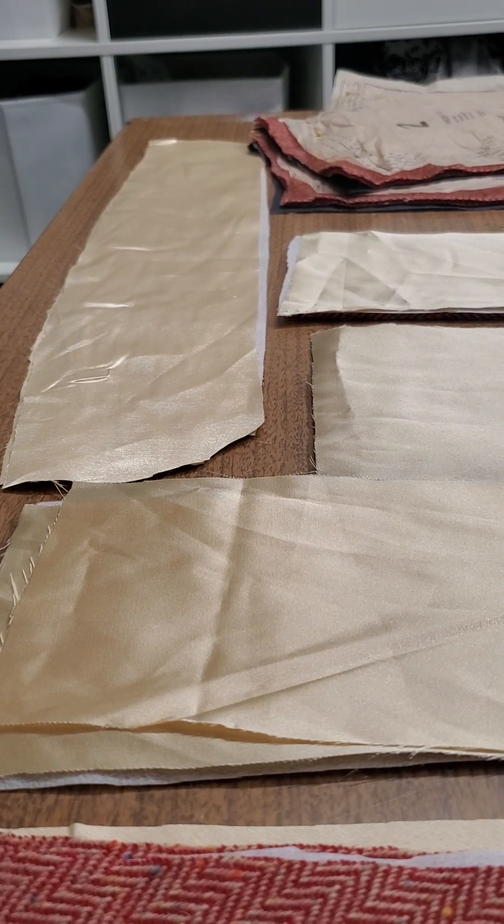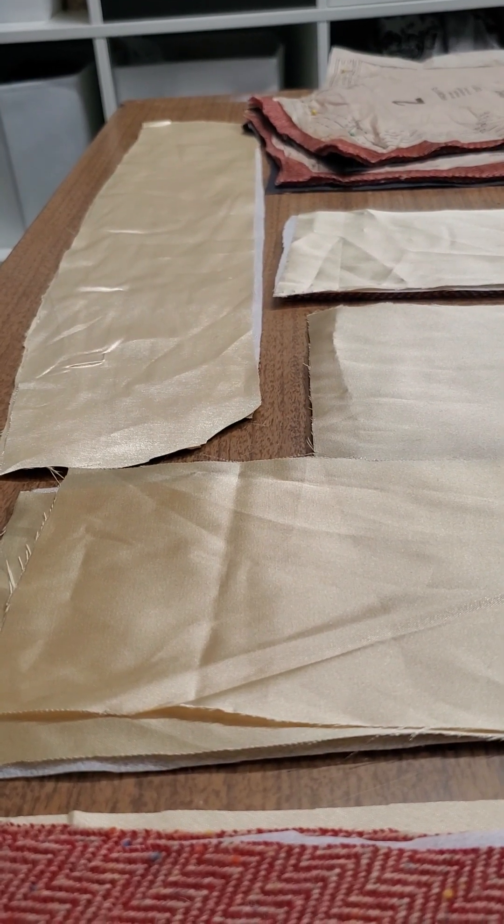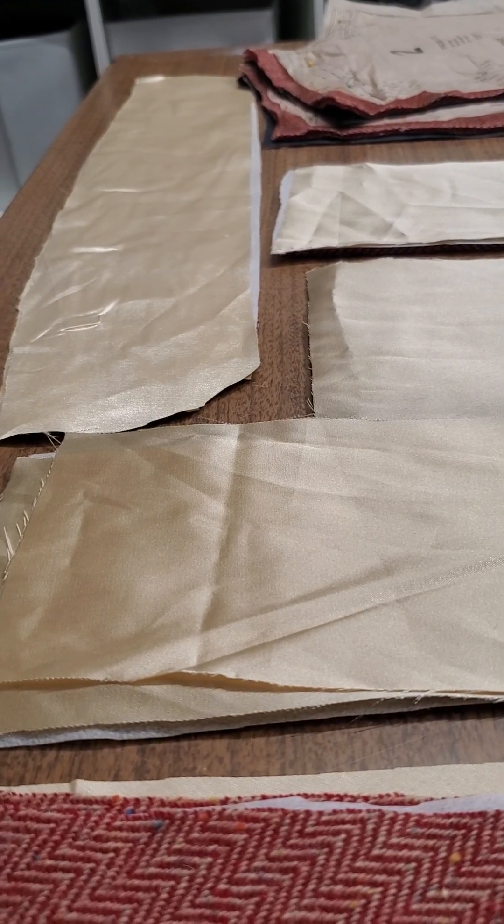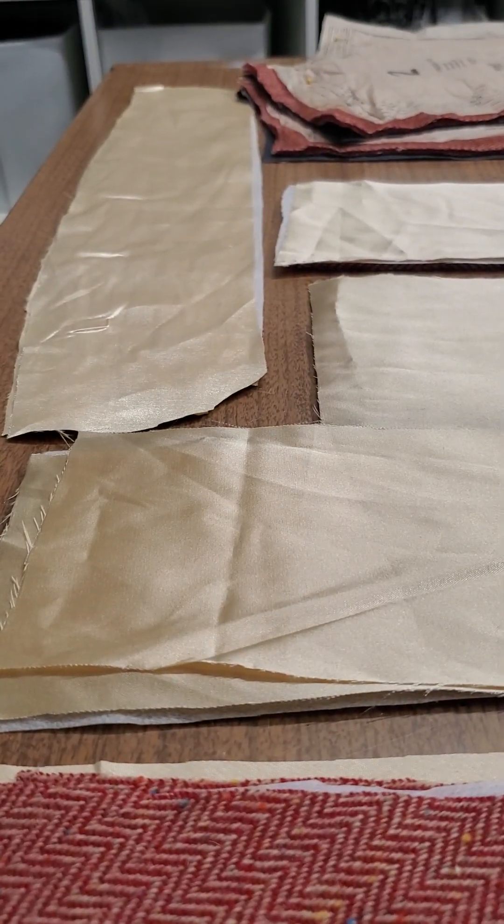You see it on high-waisted stuff all the time — military style or little boy style. I don't know, what would you call it?